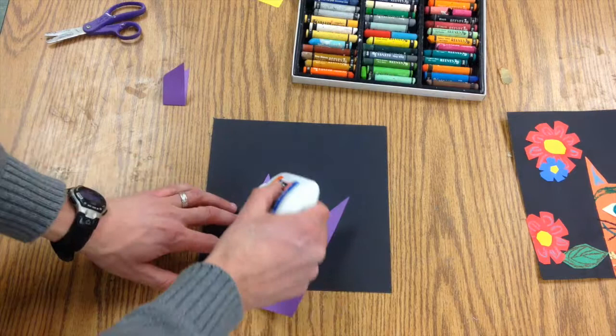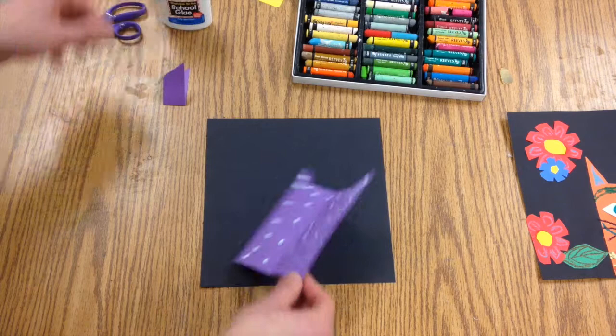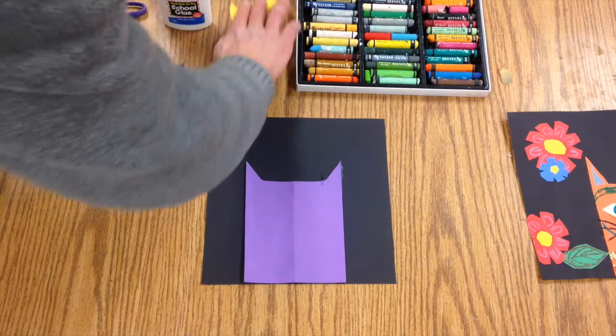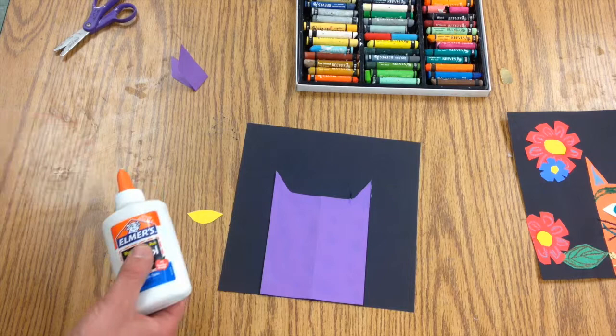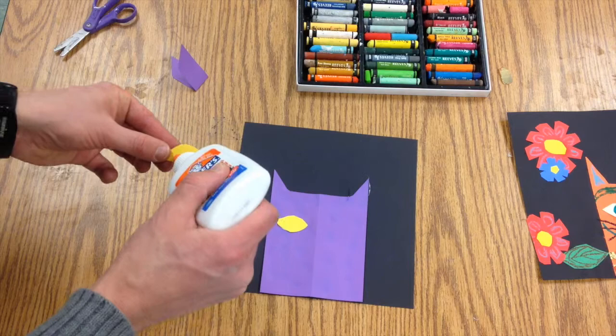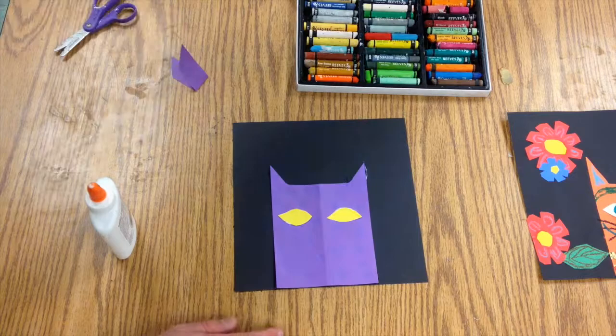You're going to take a glue bottle and use ladybug dots all around. Then you might want to cut out a lighter color to make some eyes. I made these little oval or football-shaped pieces of paper, used ladybug dots, and I put them pretty high up on here. I picked a light color to go on top of that dark purple that I've got.